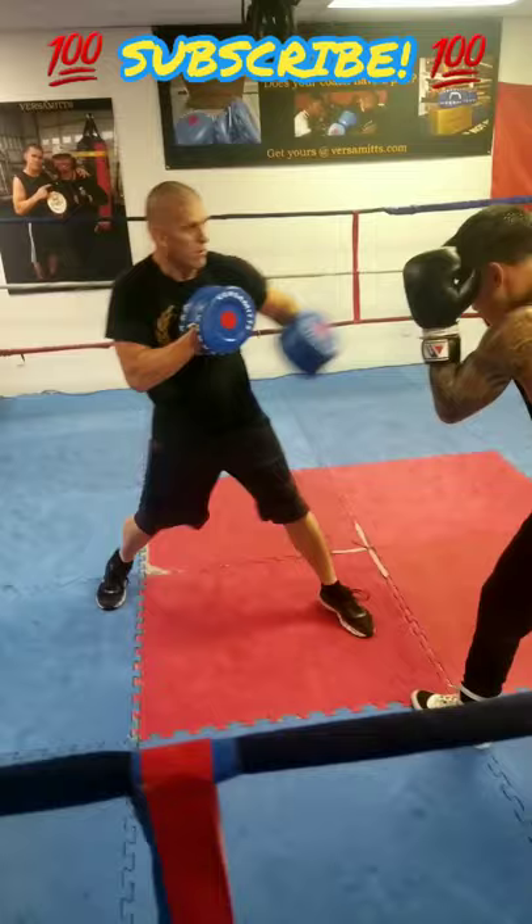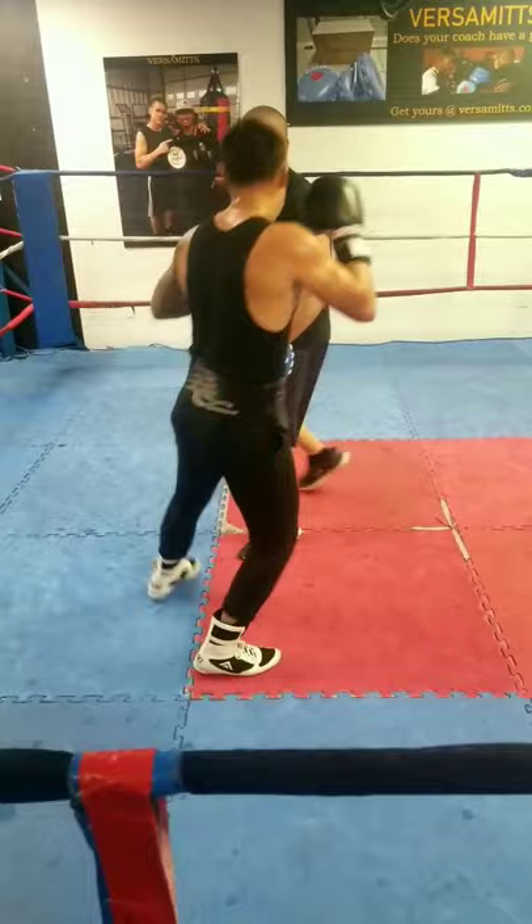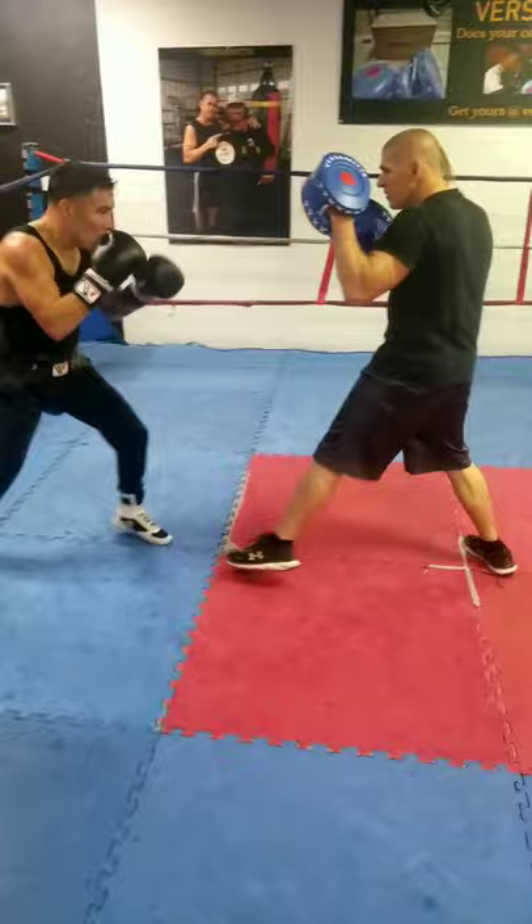As some of you may know, my dad, Coach Brad Carlton, is the inventor of the first double-sided mitt on the market. They are a patented product that he fittingly calls Versa Mitts. He designed them with the intention of lowering the risk of injury to coaches' shoulders, elbows, and wrists when holding pads.